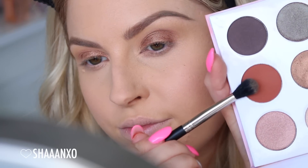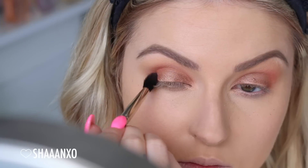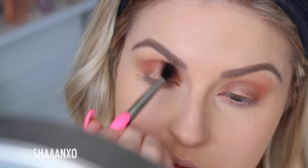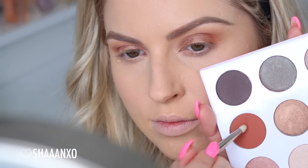I'm going back in with that terracotta colour and just adding a concentrated amount to that outer V and a little bit more in the crease, just to make the colour a little bit more vibrant. And I'm also going to be putting that colour underneath the lower lashes with a pencil brush.